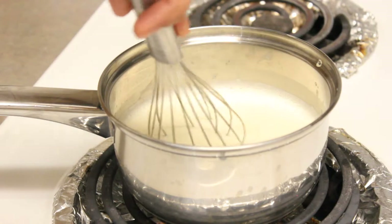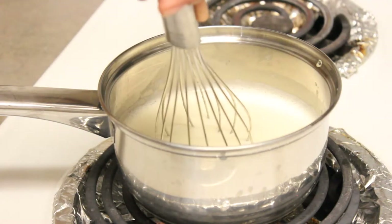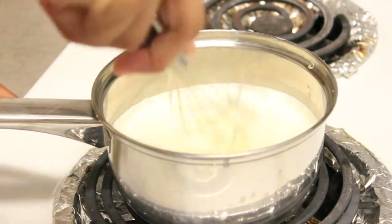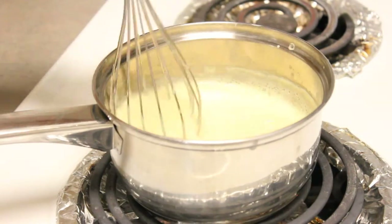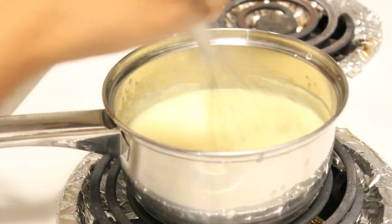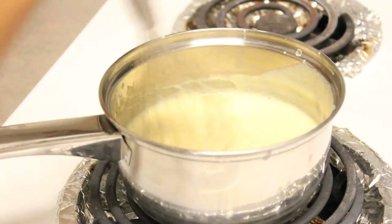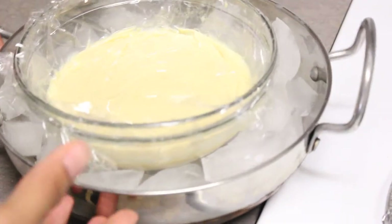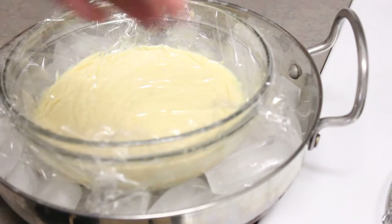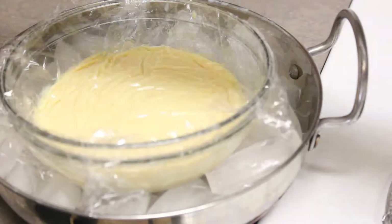After we transfer this into the dish, we're going to create an ice bath — just dump some ice into a big bowl and place the custard dish in it. Let it cool down for about half an hour so it cools quickly, then pop it into the fridge. Cover it with plastic wrap so you don't have to worry about a film forming. After 30 minutes, put it in the fridge and let it chill.